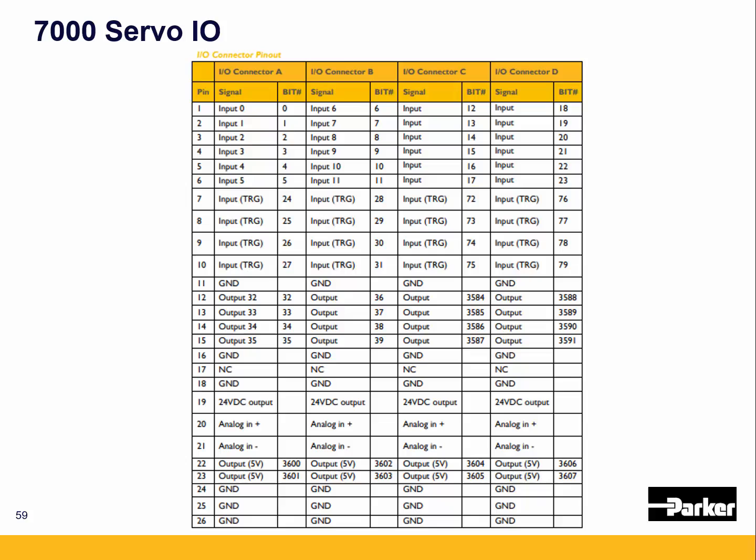For the 7000 servo IO connector, the first six pins are general purpose inputs, and the next four are high-speed inputs. Then you have the four digital outputs and the 24 volt supply. There's an analog input on pins 20 and 21, and a 5 volt output on pins 22 and 23. All grounds are tied together between the connectors, so they're all connected to the same ground.